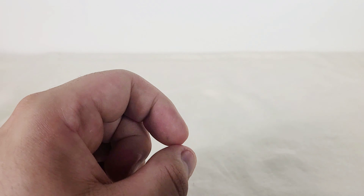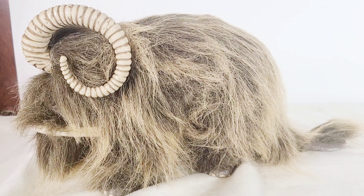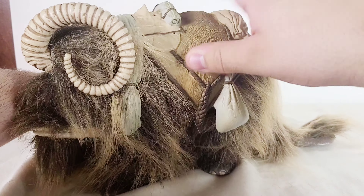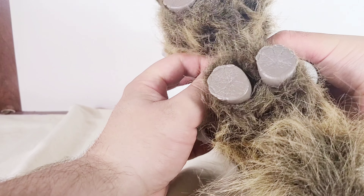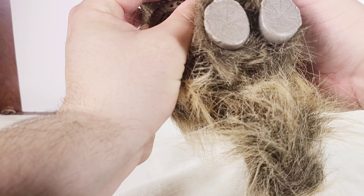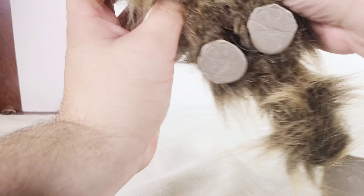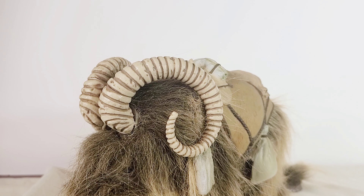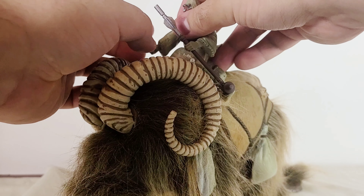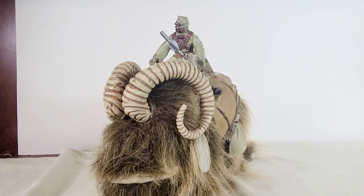Now to get him onto the Bantha. To get him on, first we've got to put on the saddle, which can be a little bit tricky because it's kind of hard to see where things are because of all the hair. But with some effort it is achievable. Now that we've got the saddle on, he can sit on there from a side position and should be able to just mount on top of the animal. And there you go.